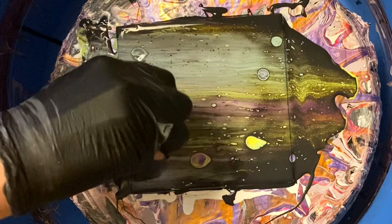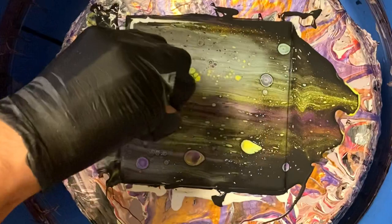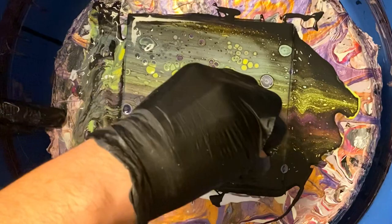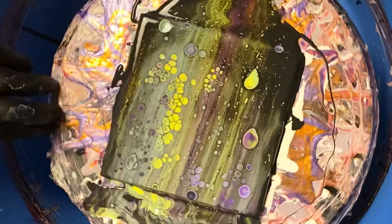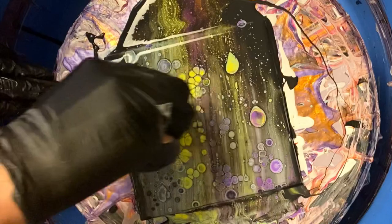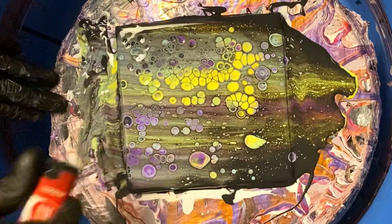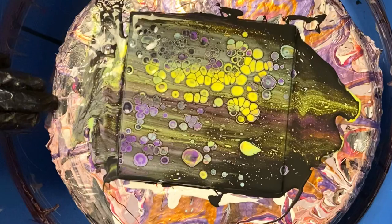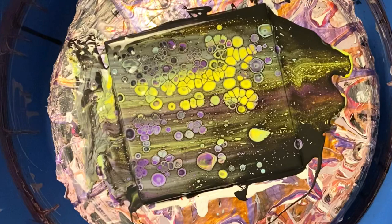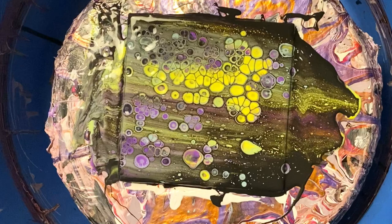There are two conditions that have to be met for silicone to work correctly. The first condition: the color with silicone has to be covered up with another color. By mixing silicone into the color, it doesn't just magically create cells of other colors — silicone is see-through, it doesn't have a color itself. So in the swipe motion, we've spread these silicone droplets around even more. When the silicone rises to the surface, as oil does in water, it reveals a color underneath it — and that's what we call a cell.